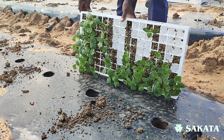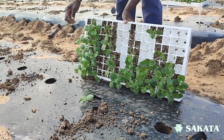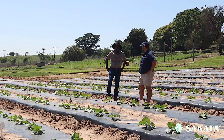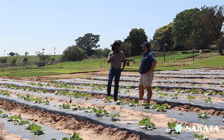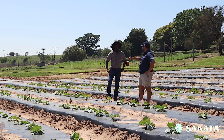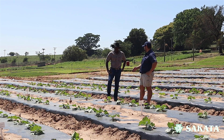So transplanting seedlings solves a lot of those issues. Definitely — another advantage is if you've got rodent problems, rats on your farm, and you plant directly, the rats will come and eat your seed. With seedlings you don't have that problem.